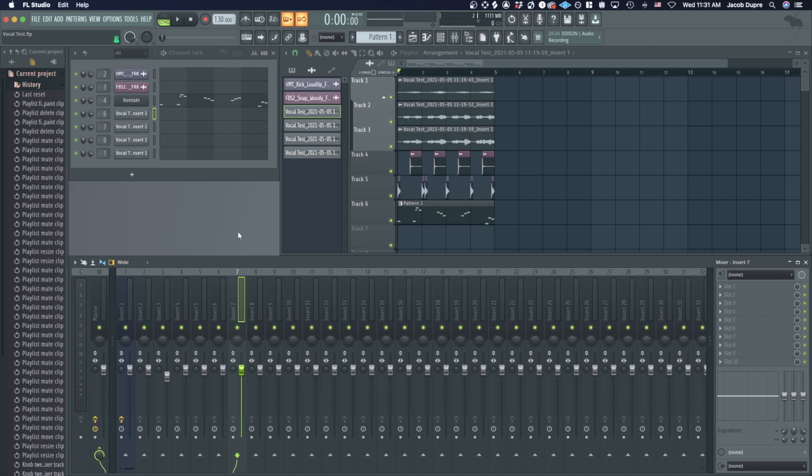So when I play back, you can see there's nothing going to track one. Now if I wanted to change the balance and do a little preliminary mixing on these three vocal takes, I could do that.